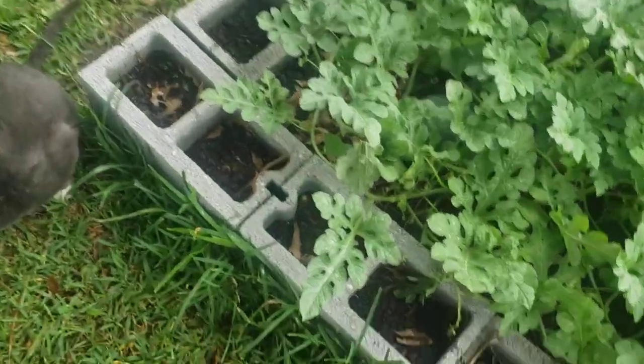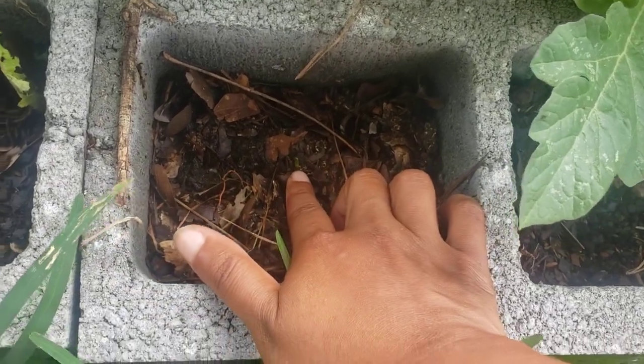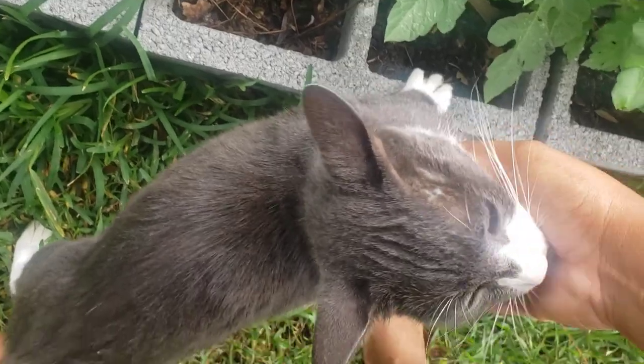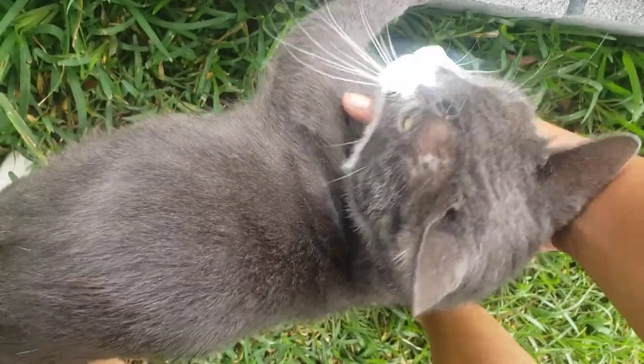That's another thing I wanted to get done before it rained — because look here, can y'all see that little green? Some of them are already sprouting. You're not an onion. No, you're not. You're much better than an onion.